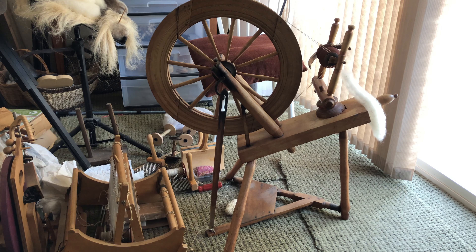All right, early this past spring I picked up an old spinning wheel. Couldn't tell you how old it is, but it's old and it had problems. Picked it up cheap and figured I could try and get it running.